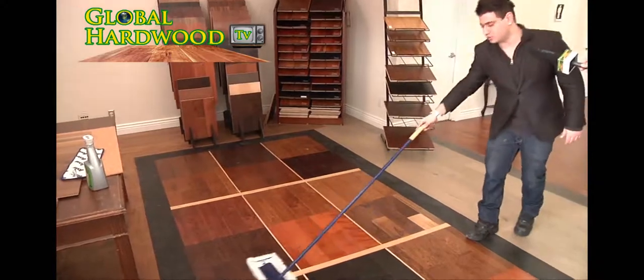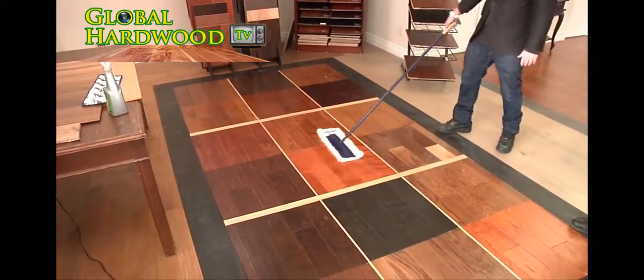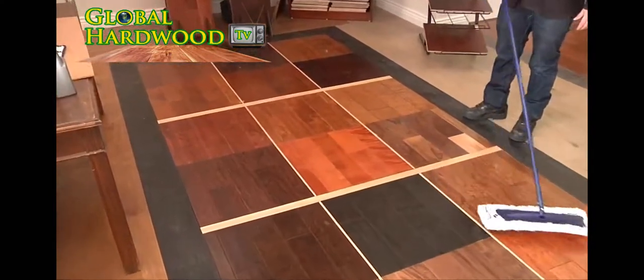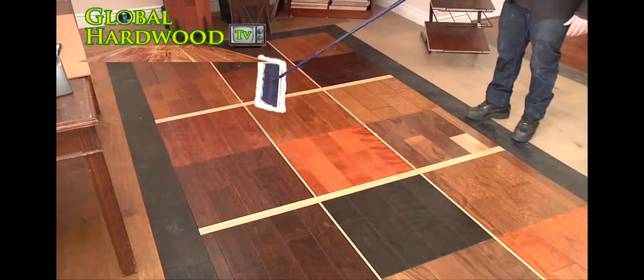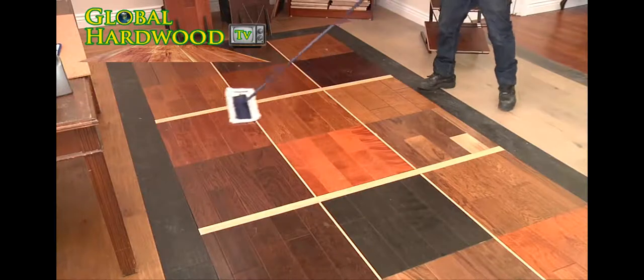This is for real engineered hardwood floors. We've got pretty much all the species right here — we've got the maple, the walnut distress, the oaks, the hickories, and the birches. Pretty much all the popular species you get nowadays.